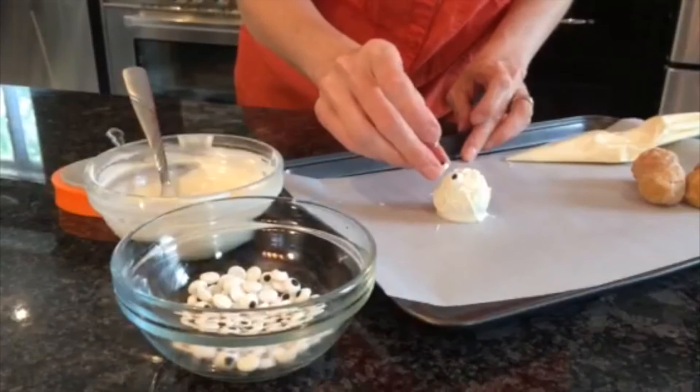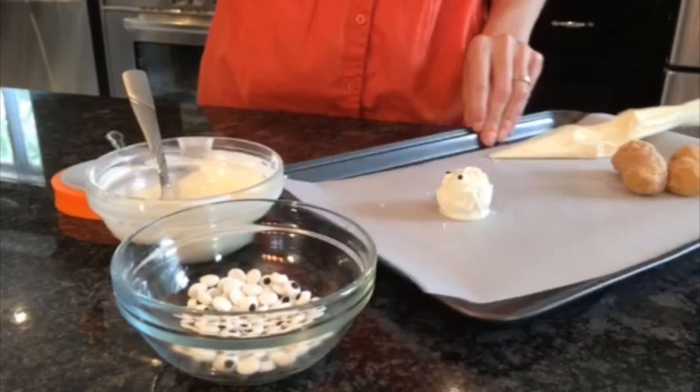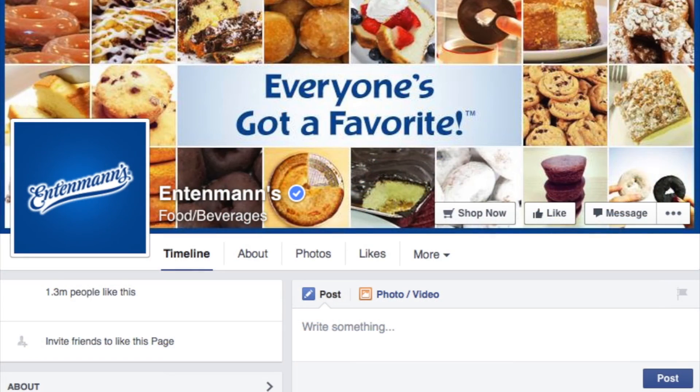I'm going to finish this off with the candy eyes. And there you have it: the Entenmann's Mummy Pop-Ums. For these great DIY recipes, check out our Facebook page at Entenmann's.